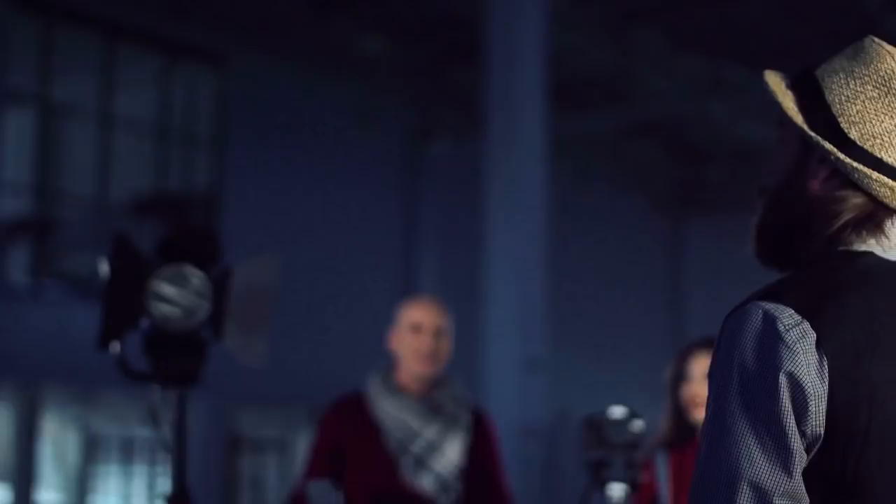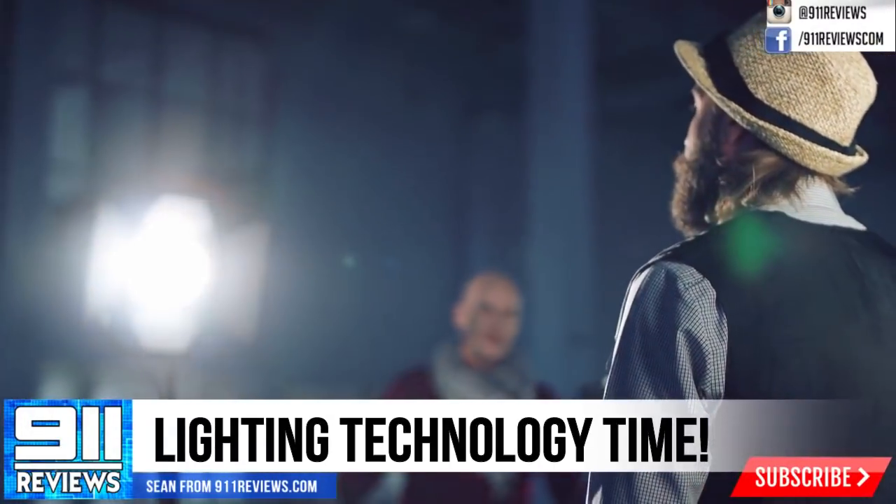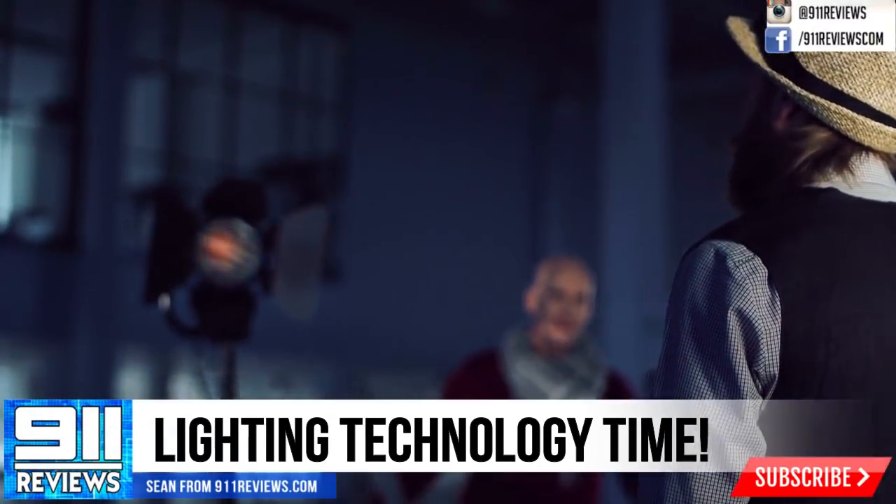Good morning technology fans, I'm Sean and this is 9-1-1 Reviews, and today I've got some meat and potatoes technology for you.